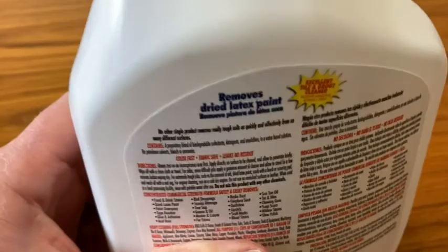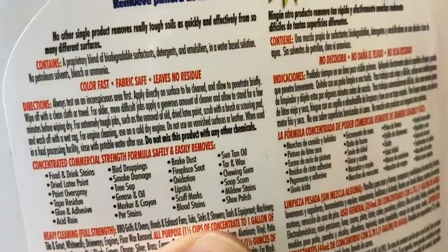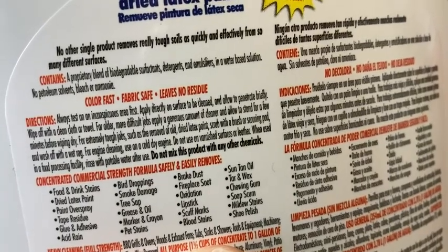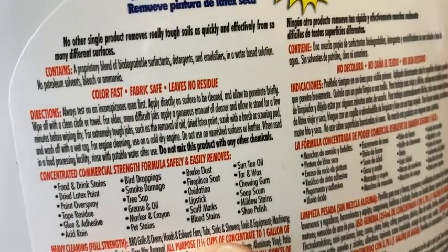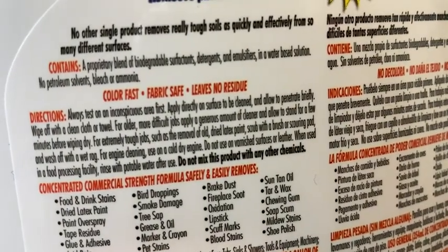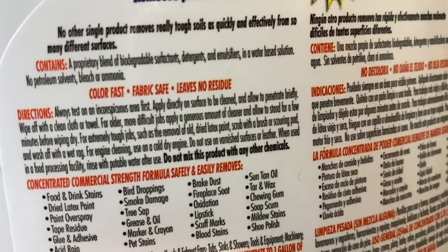Let's read what it's for and how to use it. So it says directions: always test on an inconspicuous area. Apply directly to the surface and allow it to penetrate briefly. Wipe off with a clean cloth or towel. For tougher jobs, use more. Do not mix with any other chemicals.